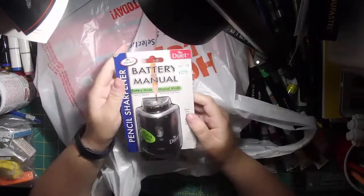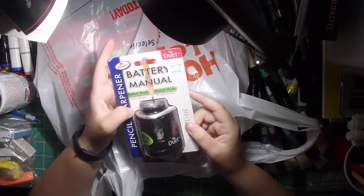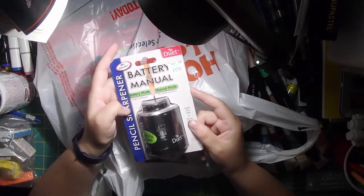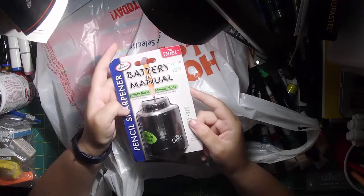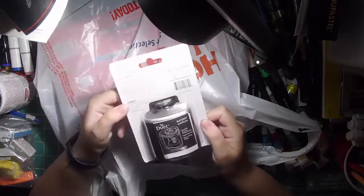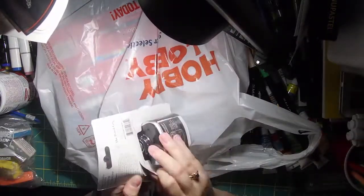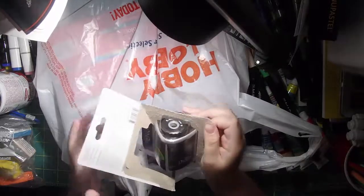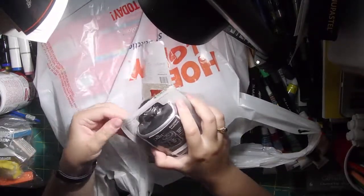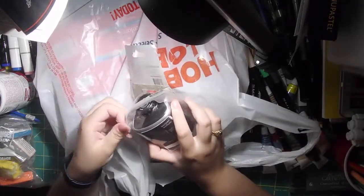First, this is the only thing that was not on sale — we used a 40% coupon on this. As you guys know, I have a Prismacolor hand sharpener that I hate; it doesn't work, it breaks the tips off, it's awful. So I bought this to try it out. It had alright reviews from what I could see. It goes from automatic to manual, there's a click you can use, and it's battery operated, so I thought this might be better than what I had.